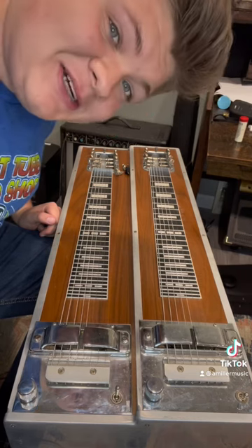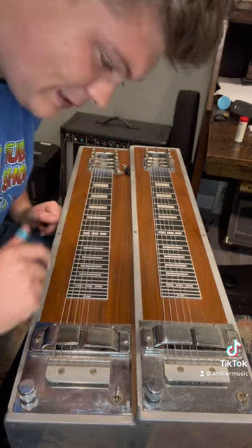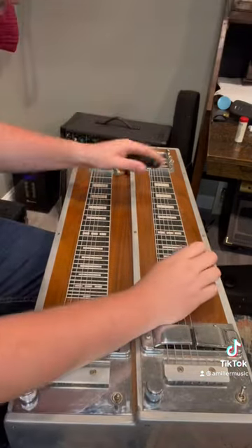Now a lot of you out there are going 'Rickenbacker — they make guitars and basses.' Well, they made steel guitars before they ever made those. In fact, they made the first electric instrument ever, pretty much, and that was a steel guitar. So here's a little bit of a Rickenbacker steel guitar here.